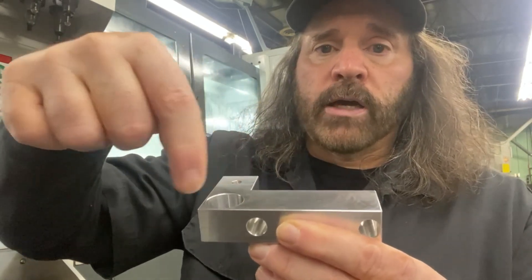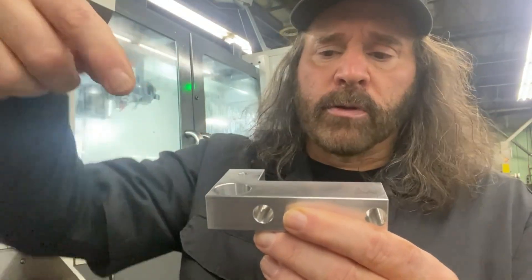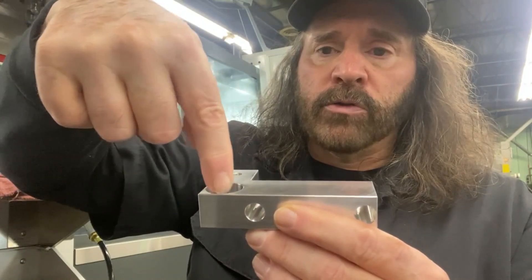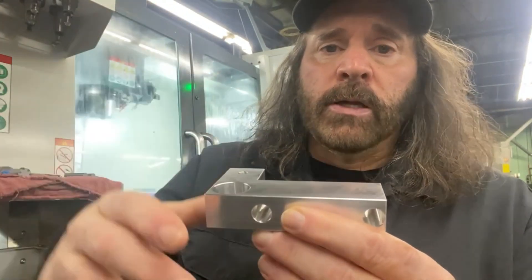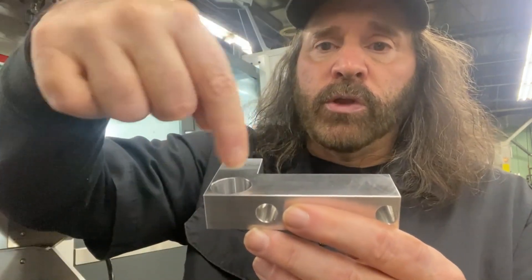Then I come through with a 7/16th hog mill and just do a circular interpolation going down to rough it out. Then I come back later with a finish end mill and do the final interpolation. I wanted to show you the code I used in order to do that.